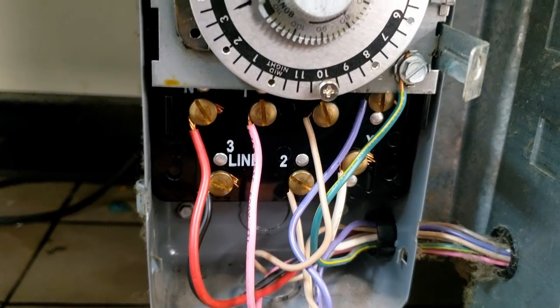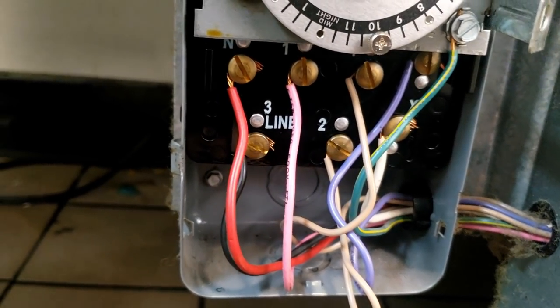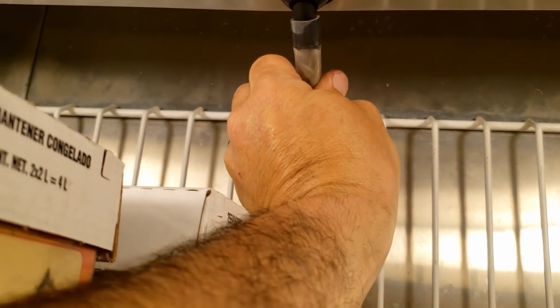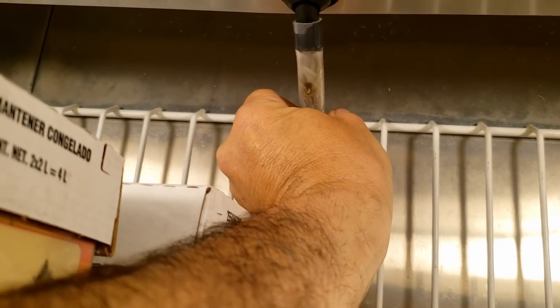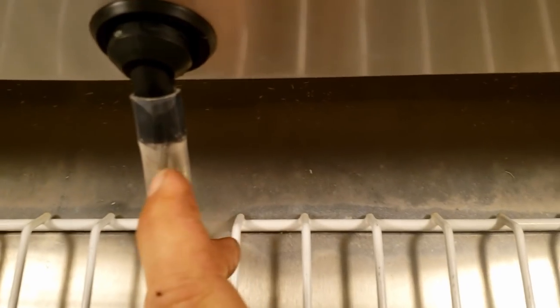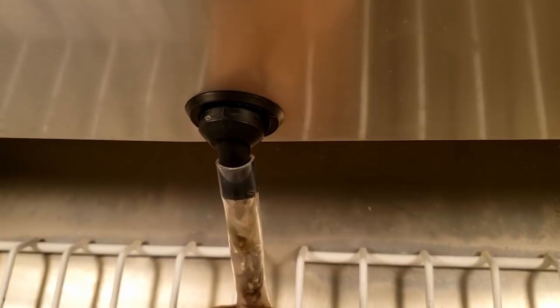We've got defrost heaters running and the compressor shut off now that I got it plugged back in. I'm wondering if my defrost termination is kicking it out — possibly prematurely. Looks like the tube heater and drain heater here seem to be working, but we've got what looks like water backing up, so we may have a plugged drain line too.